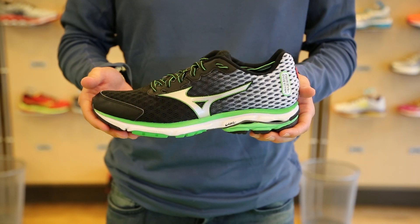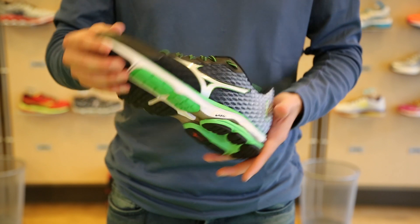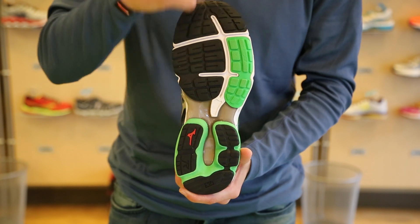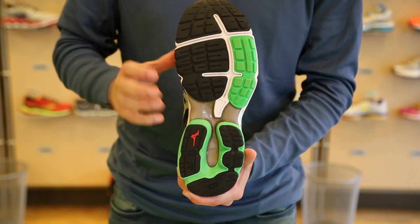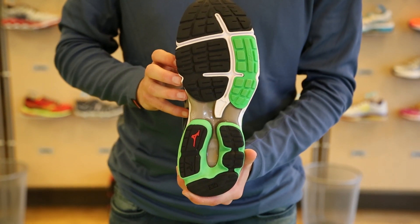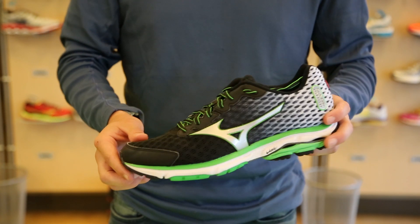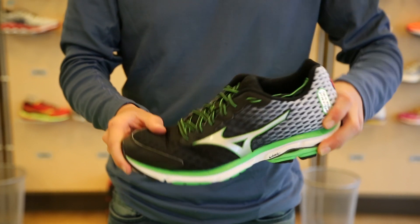The fourth update to the Rider 18 is the modified outsole. You'll notice that we narrowed both flex grooves, which provides an increase to the blown rubber surface area. More blown rubber surface area means more durability for the shoe, while still maintaining that optimal level of flexibility.